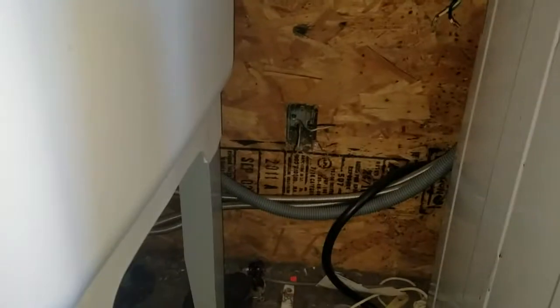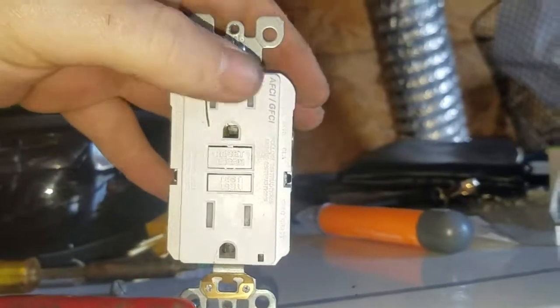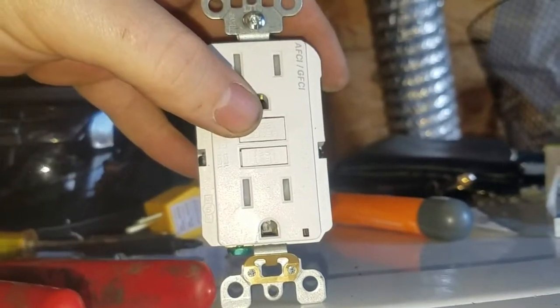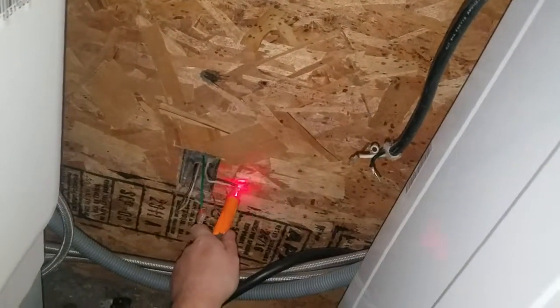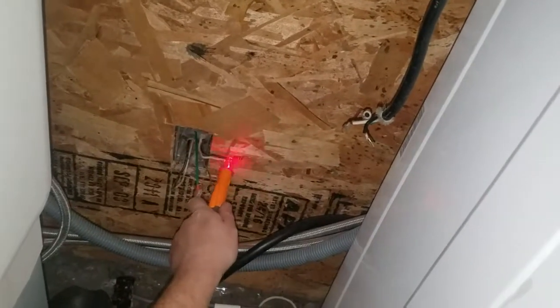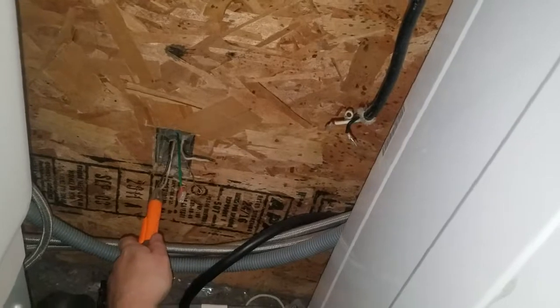Next we need to find out which one is the line and which one is the load. When you connect it to the new socket, the line goes on top and the load goes on the bottom — that helps give you your AFCI and GFCI protection down the line. We turned on the breaker and used the voltage detector: the top one is our line and the bottom one is our load.